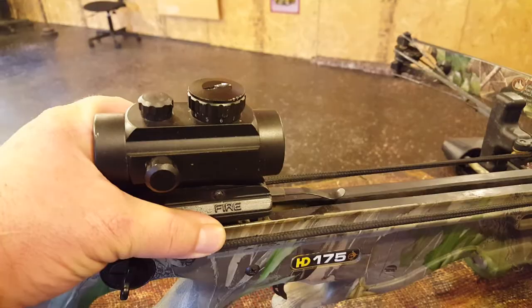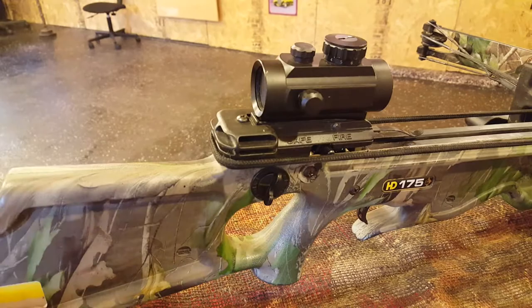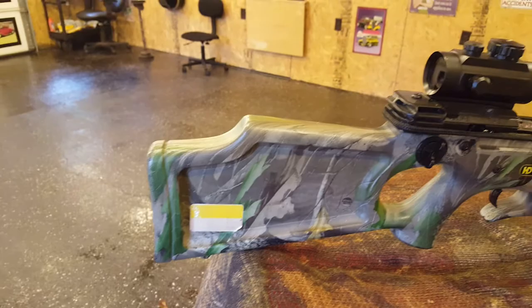I love this handle — the grip makes it easier to use from a tree stand. I bought this bow at Walmart approximately 10 years ago, and I think it was about $449 on sale at the end of the season.